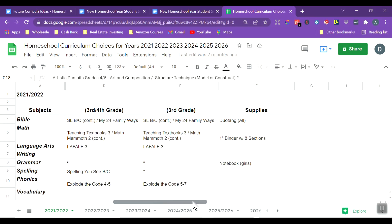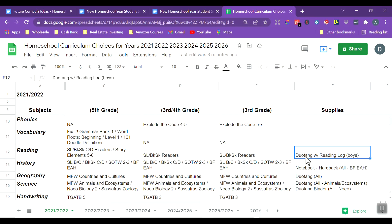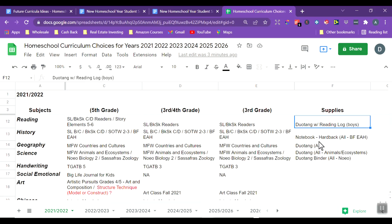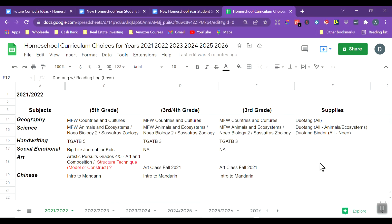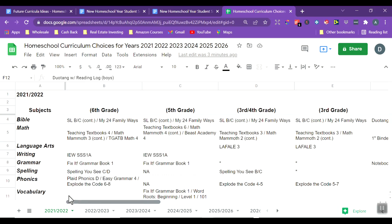On the side, I have a supplies column to help me think through what supplies I need for each subject — duotangs for Bible, one-inch binders, notebooks for the girls, more duotangs for the boys. This is my area to record any specific supplies needed for the curriculum I'm planning on purchasing.